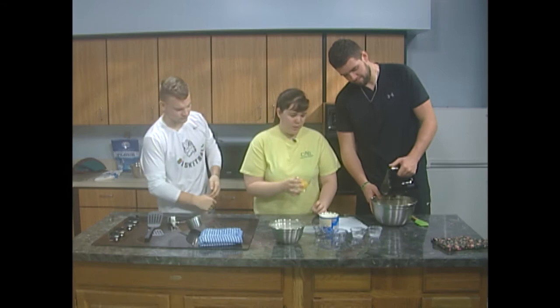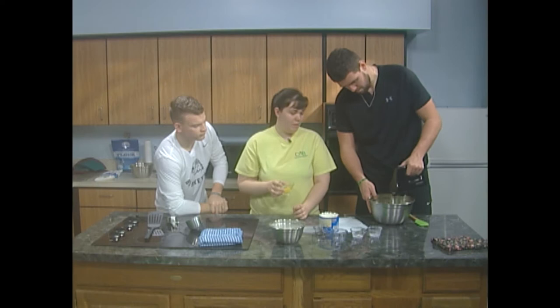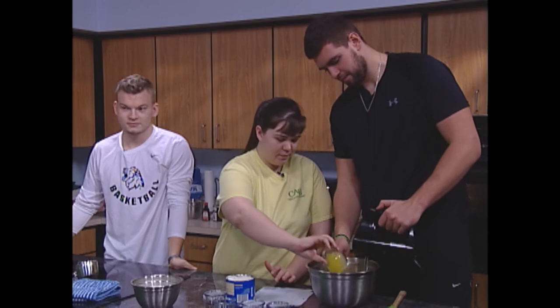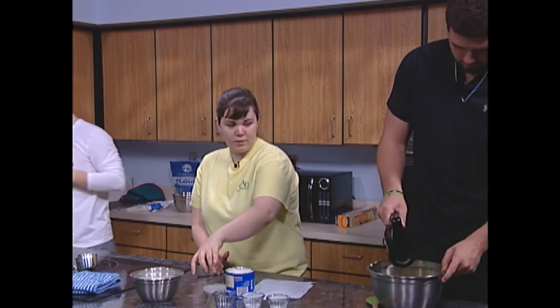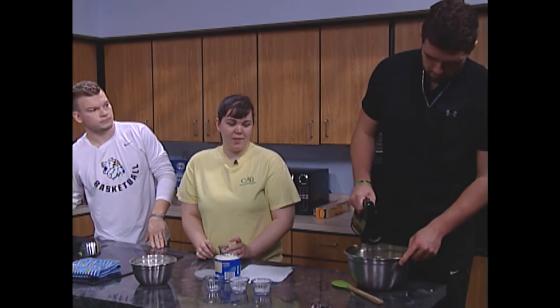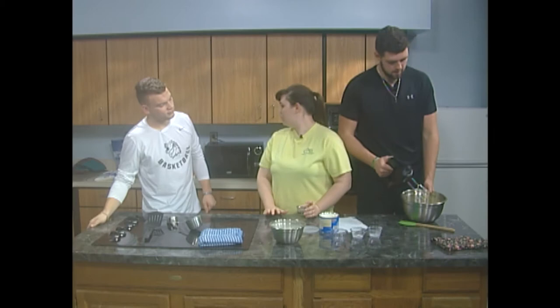Now I'm going to add another egg yolk — looking really good. We've got one more egg yolk to go, then pop that in. Make sure you get the sides as well and get all the batter mixed in with the egg yolk. I think we're looking pretty good.